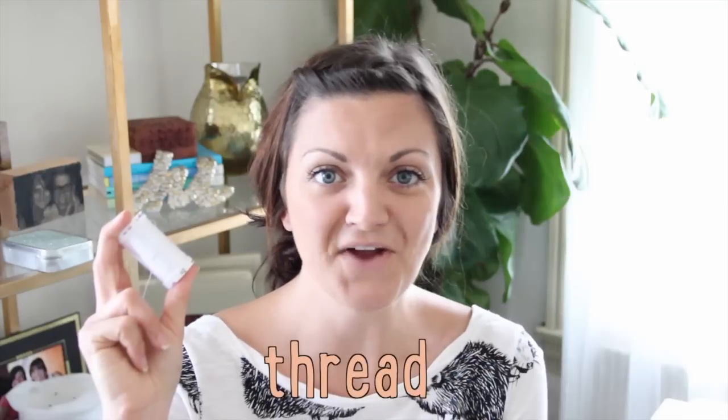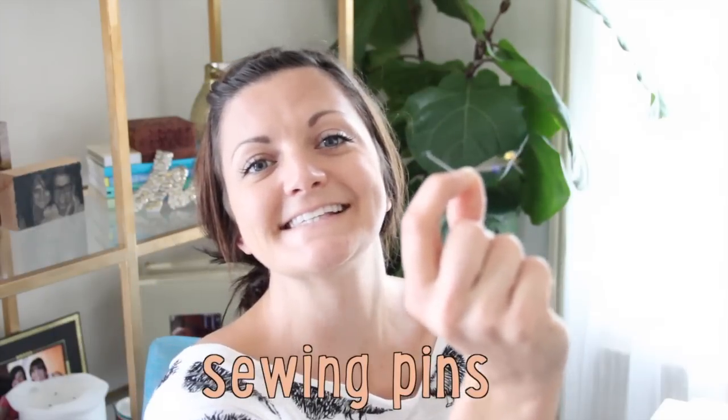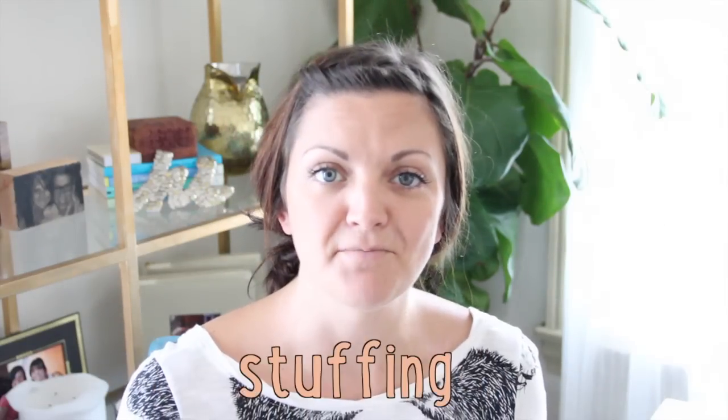Supplies you'll need for this craft are: table runner — I'll put the link below so you can buy it — sewing scissors, thread, sewing pins, sewing machine, measuring tape, and something you can stuff the pillow with. This could be feathers, this could be fiberfill, whatever floats your pillow boat.